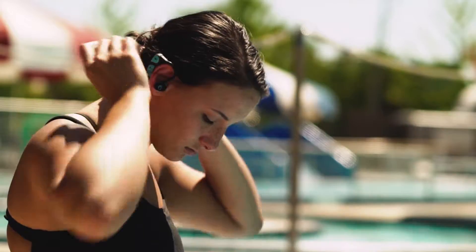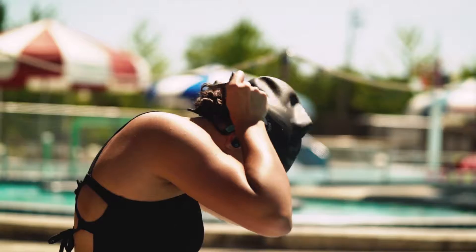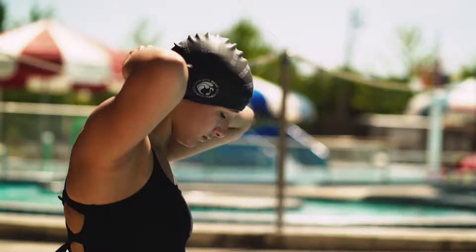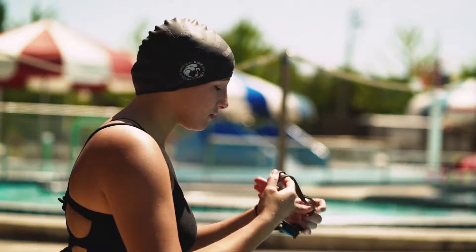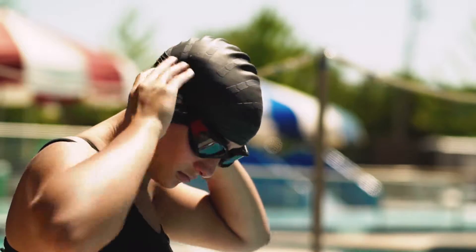SwimBuds Bluetooth are worn in the exact same way, and you can wear a swim cap to add extra security. In this example, our swimmer is going to attach a Delphin to her goggle strap. The closer you can position your SwimBuds Bluetooth to your audio device, the better the connection and sound quality will be.